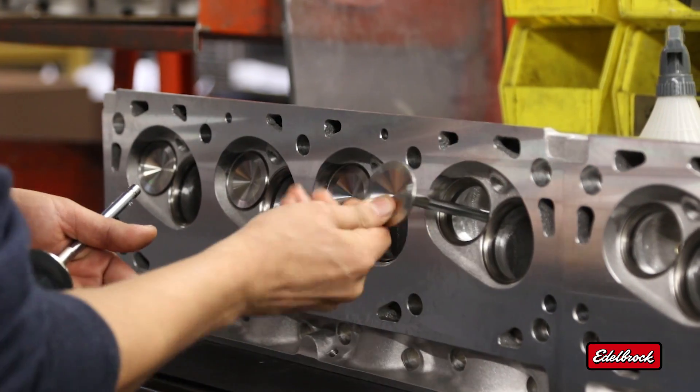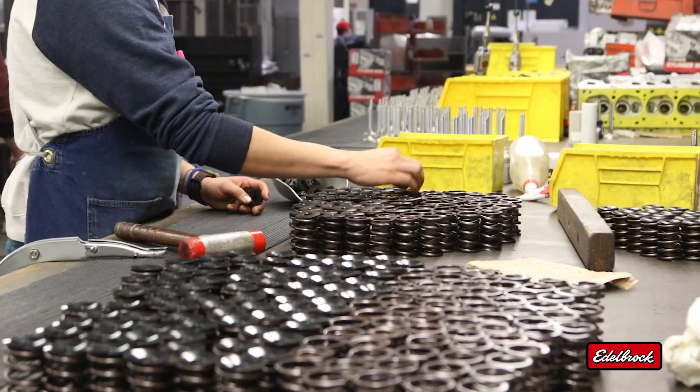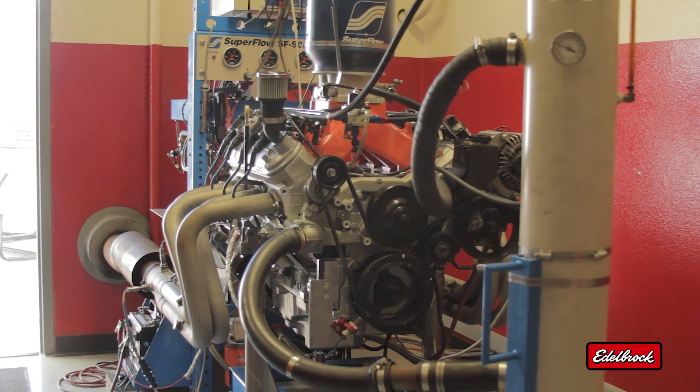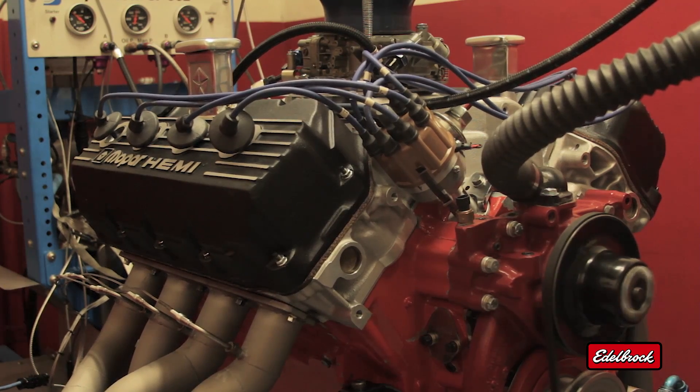including top-quality one-piece stainless steel valves, manganese bronze valve guides, hardened steel seat cups, steel valve springs, and hardened steel or lightweight titanium retainers. This all adds up to cylinder heads designed to deliver long-lasting performance throughout the RPM range.